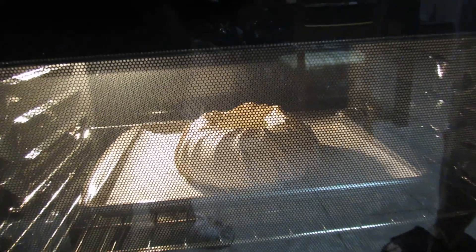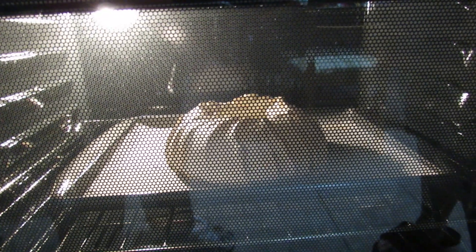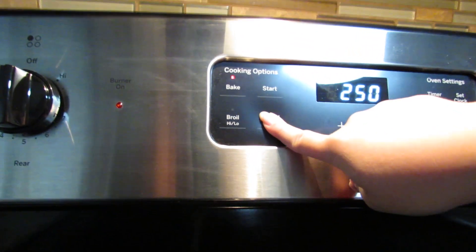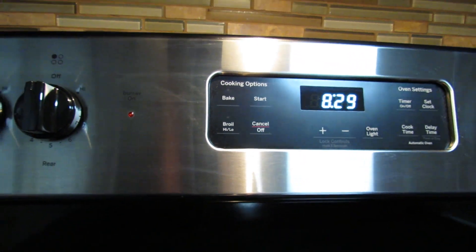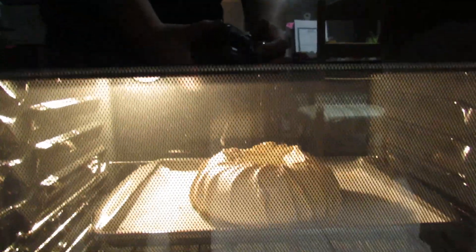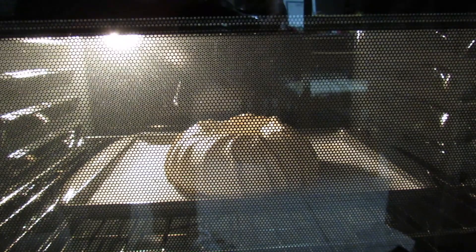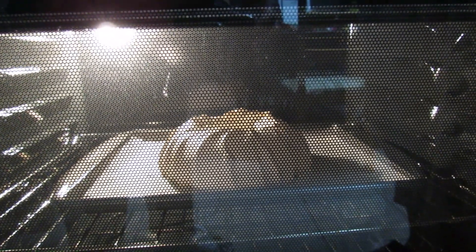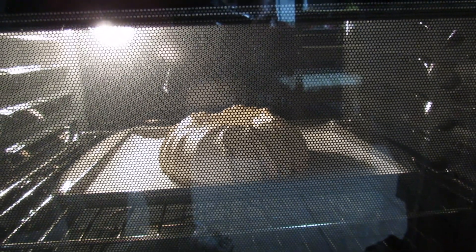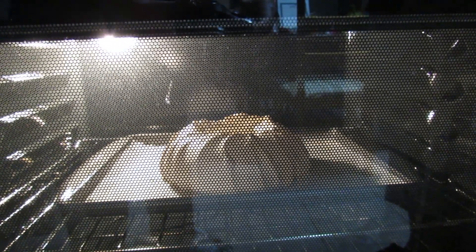The pavlova has been in the oven for an hour and fifteen minutes. I'm turning the oven off and leaving it inside with the door shut for another hour. After that hour, I'll crack the door open a little to let air in for one more hour. I'll see you guys tomorrow to finish decorating.